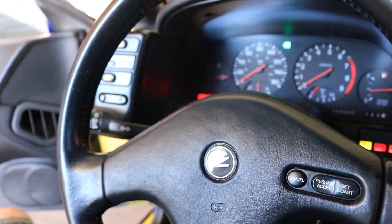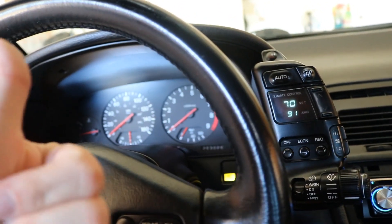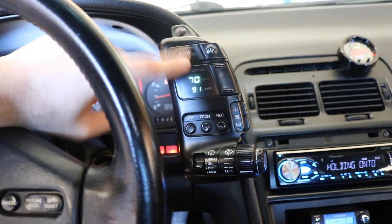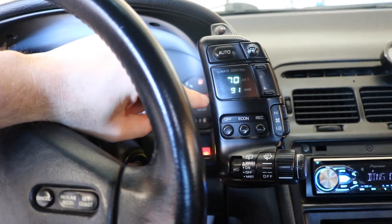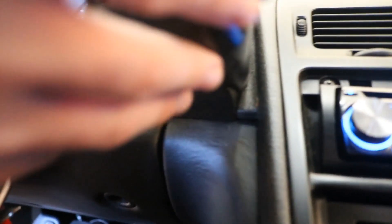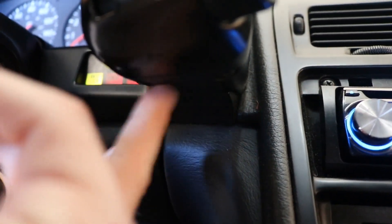I'm going to keep the turn signal on and see how long it goes without popping. It's been on for quite a while and hasn't blown anything, which is an excellent sign. But the hazards aren't working, so I'm going to take out the pod. There are two screws down below that you have to unscrew and it should just come right out.